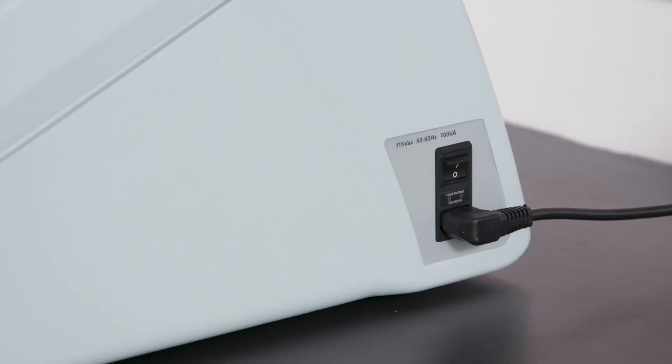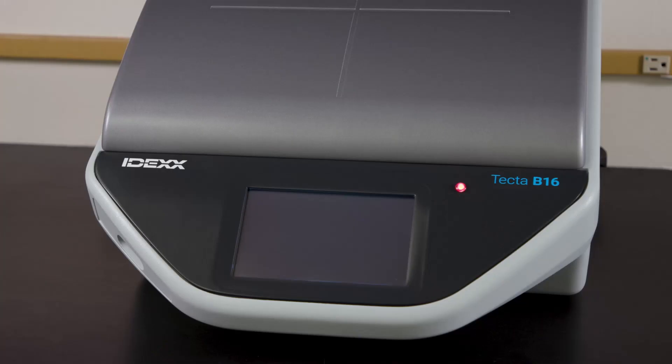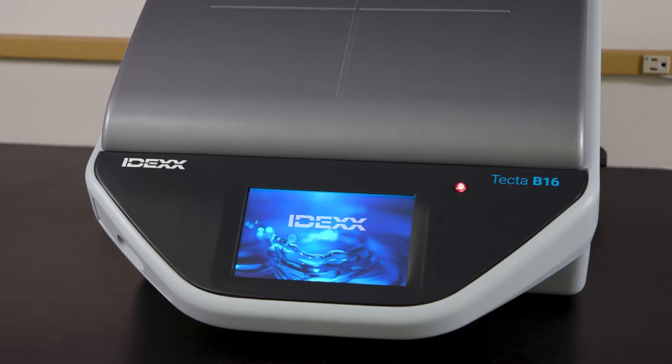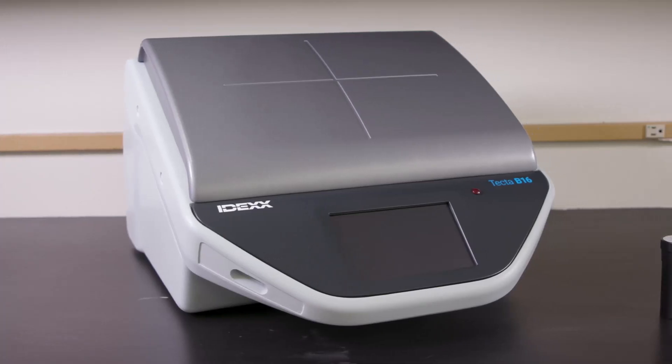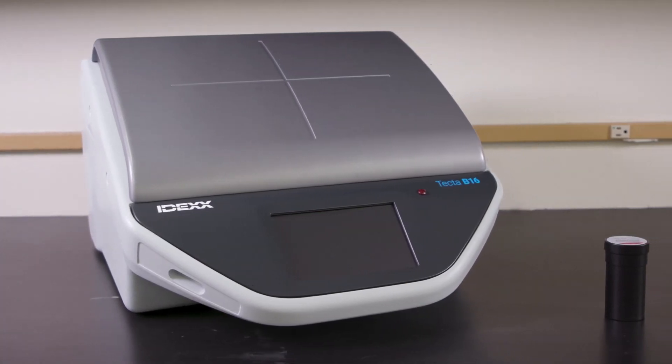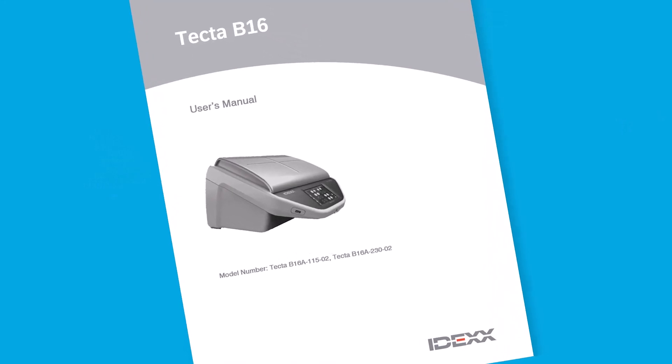To begin, power on the TECTA B16 using the toggle switch located on the side of the instrument. The screen will take about one minute to return to the overview screen. Validating each sample chamber with the validation cartridge is recommended monthly, but is not required before each sample run. See the product insert for more information.